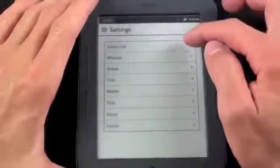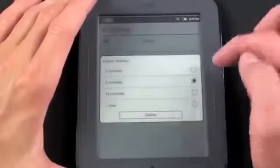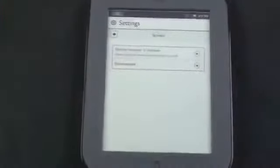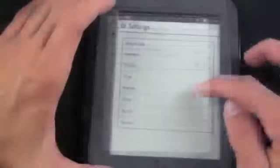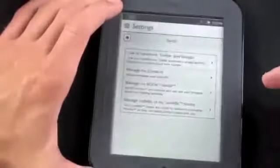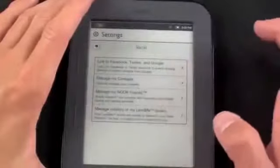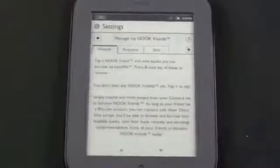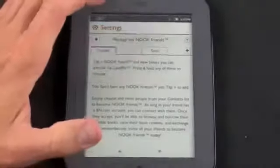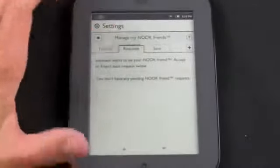Now let's go to Settings. We can see device info, wireless settings, and screen settings. We can set a screen timeout of five minutes or shorter or longer. There is a screen saver where you can select nature or authors, or add your own screen saver by uploading a JPEG, GIF, PNG, or bitmap. Reader settings let you change the behavior of the page turn buttons — whether the top button is page back or page forward. There are also social aspects: you can link to Facebook, Twitter, and Google, and manage your Nook Friends account, which works with your contact list.